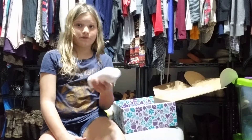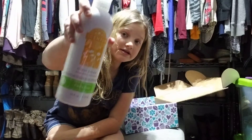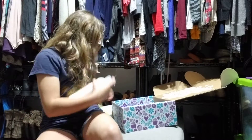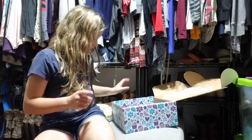The next thing we have is a dish soap in Fiesta Lime. It's another very strong scent, but they're all so nice. For all of these, you do get 16 fluid ounces each.